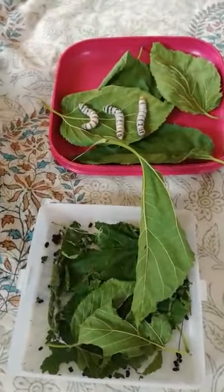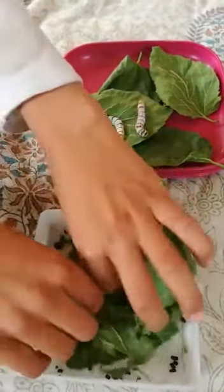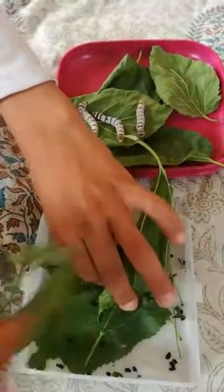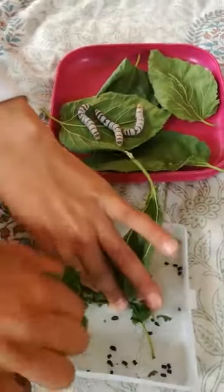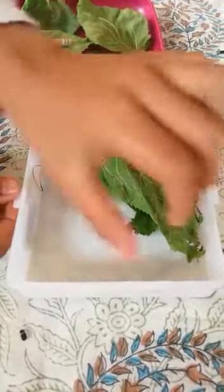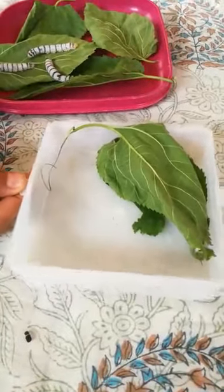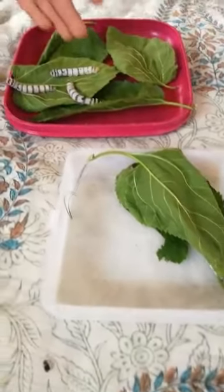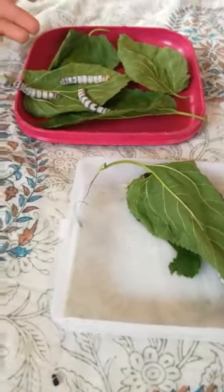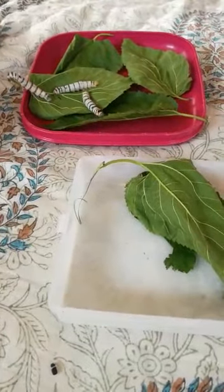You have to clean the tin even if they are making cocoons. I am leaving this silkworm because it is busy making a cocoon, so I put the other silkworms in another tin with clean leaves. My next video will be about how to remove the cocoons.